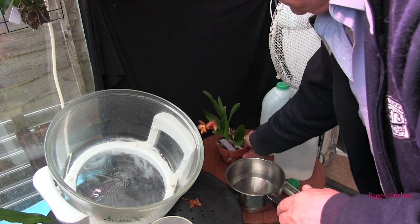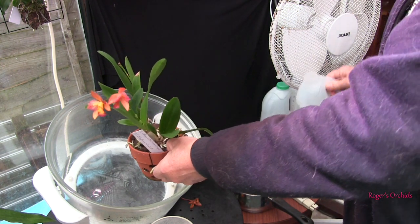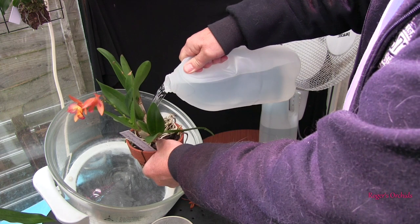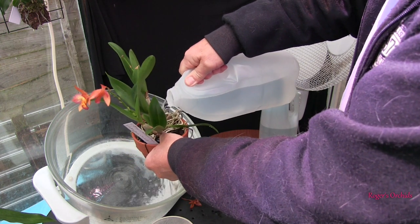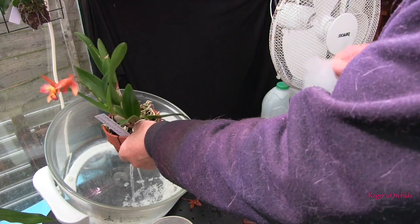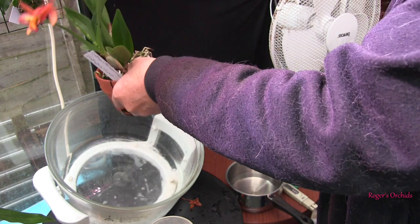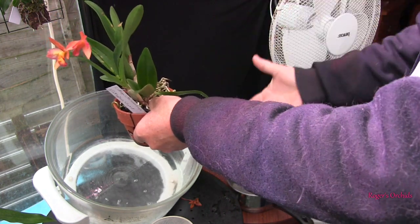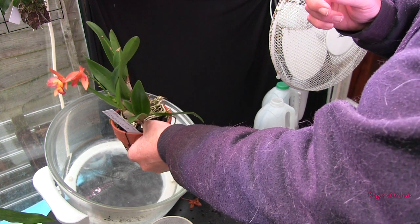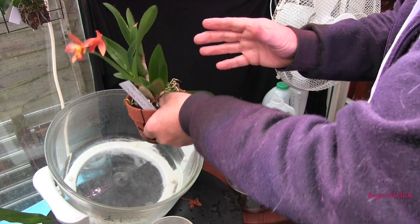The first job then is to flush the media. So I'm just going to pour some clean water through the pot. Now that's all I would normally do as a flush, and obviously that media has now had a wash. So that's stage one. Because that's how I would normally flush the plant, I'm not going to do anything different.